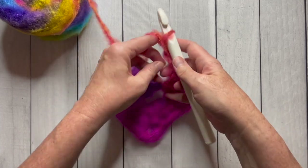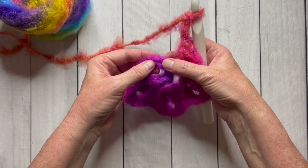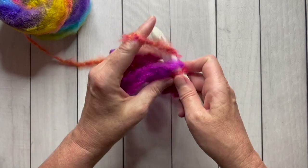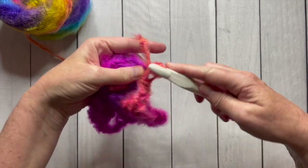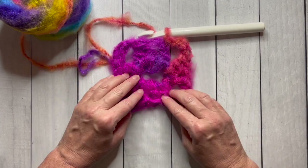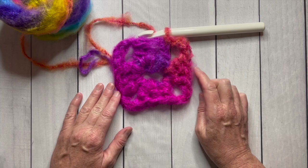Remember that chain three we started with? We're going to go in the third chain — one, two, three — and go right in there and finish up with a slip stitch. That's going to finish our corners. You made a beautiful square! So we're just going to keep repeating this process and go around and around. And I'm going to show you how to do round two.